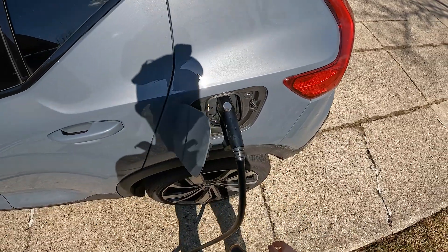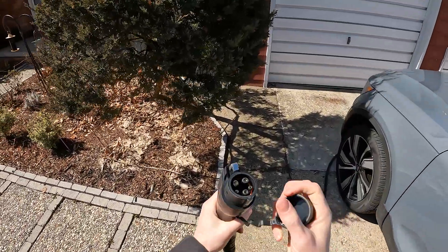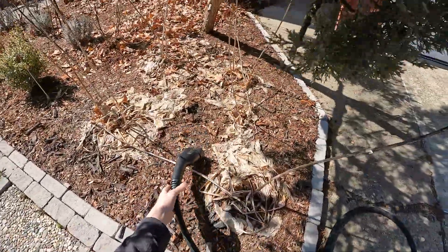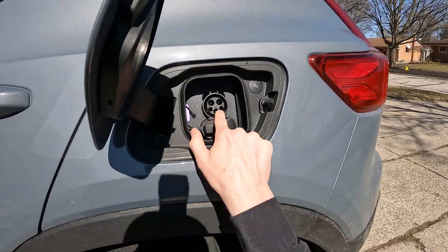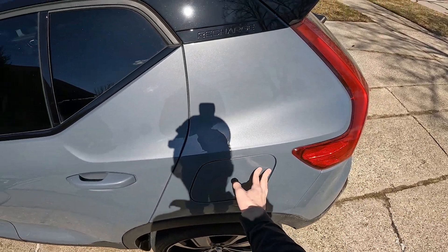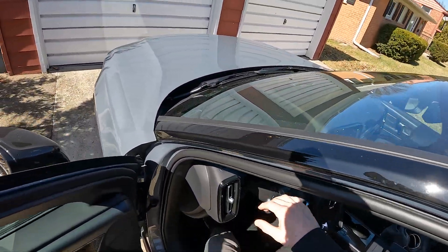We'll unplug our Grizzly charger. I like how there's a little button right here on the XC40 Recharge — just pop that open, you can pull the plug out. Another thing I like about the XC40 Recharge is there's no flap for the level two charger, so it's not something you have to try to close each time. And since the charge door is on the driver's side, you usually don't forget to close it, like I often find myself doing when charge ports are on the passenger side.